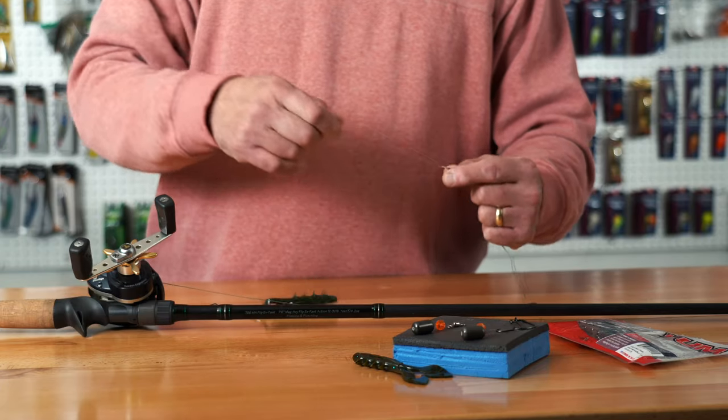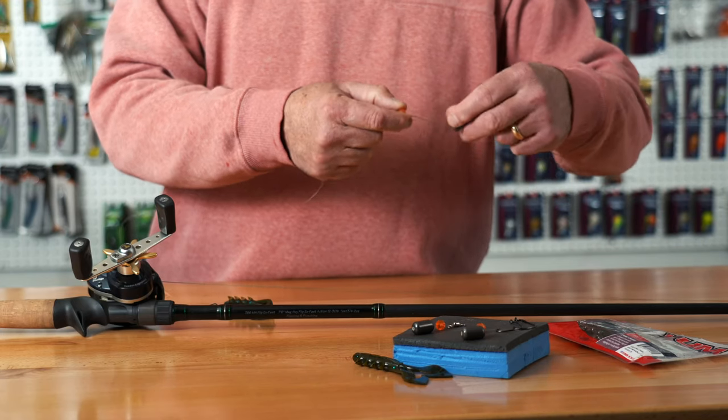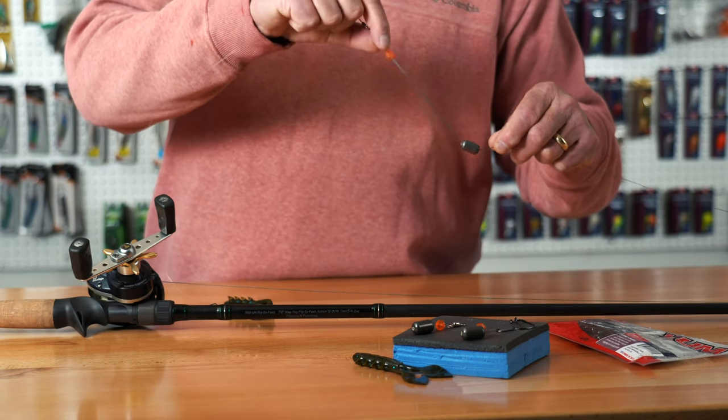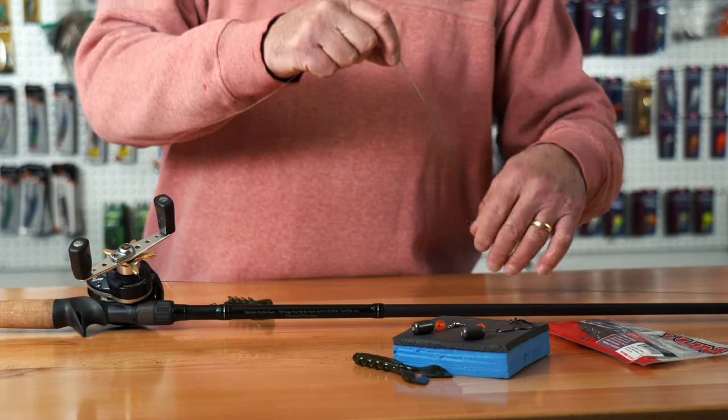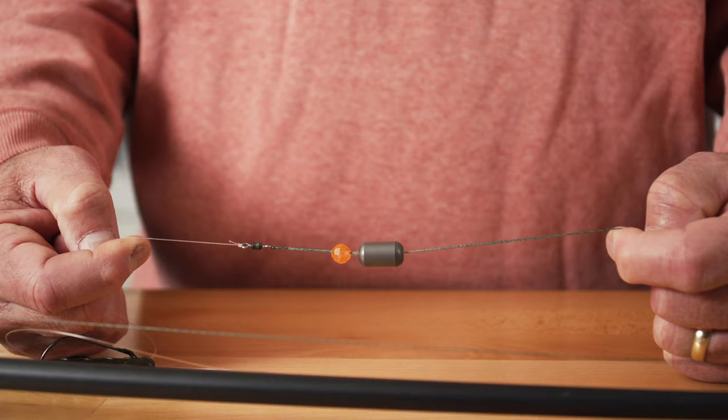So now, you're going to take your leader and tie on about a three-foot section. Tie it onto the end of your swivel. Then, you're going to take your swivel and your main line. The first thing you're going to do is slide on your three-quarter ounce egg sinker, then slide on the plastic bead, and then tie it off to your swivel. So what you're going to have is going to look like that.